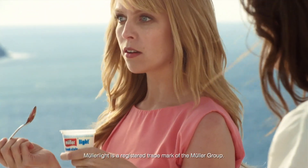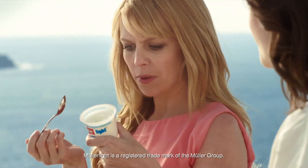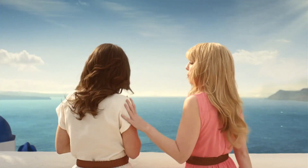Yeah, now you mention it, it just tastes too creamy to be fat-free. Try one. Mmm. Yeah, this definitely tastes too thick and creamy. Oh, moustache!